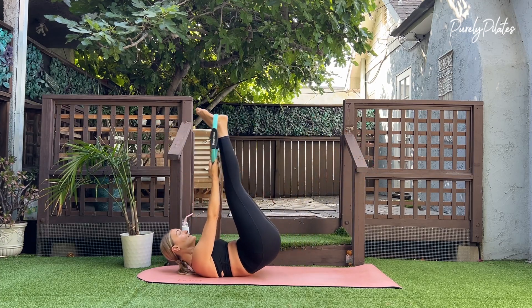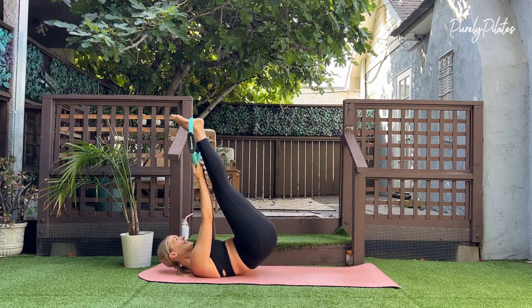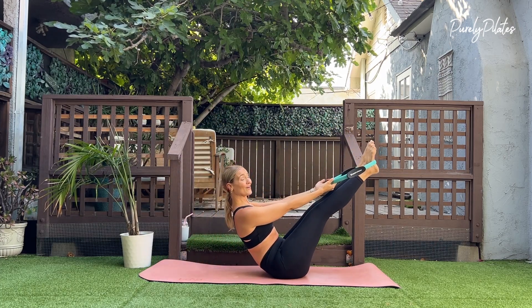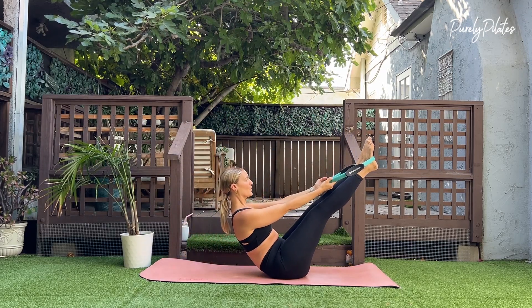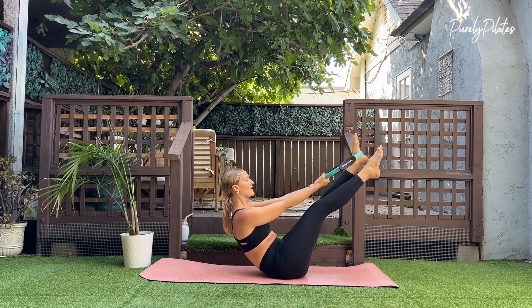This is five. For four. Three. And hold. Two. Hold. Last one. Hold. Bring your right foot out of the ring. You can readjust to make sure the ring is centered on your left foot.